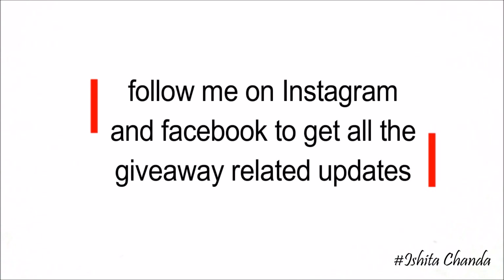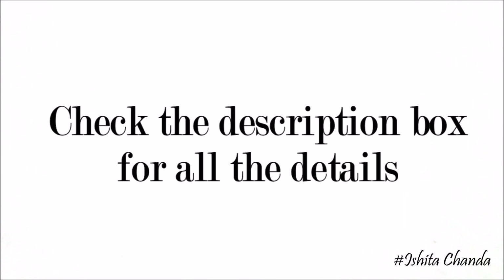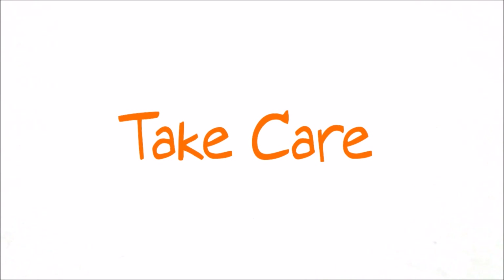The winners will be announced on my social media handles — that's Instagram and Facebook — so make sure you follow me there. All the details of the giveaway and my social media handles will be mentioned in the description box as well, so make sure you check that out. That's it for today's video. I hope your day goes well — bye-bye, take care of yourself!